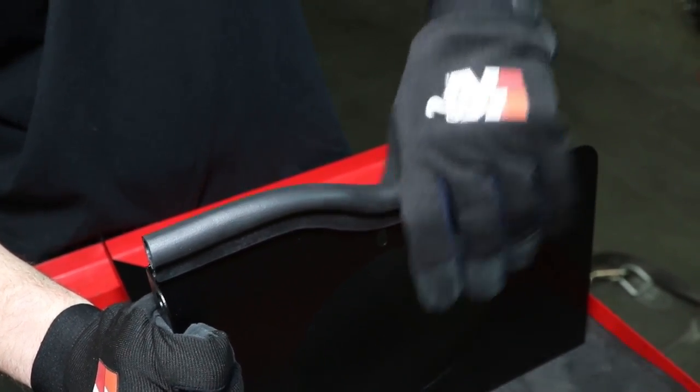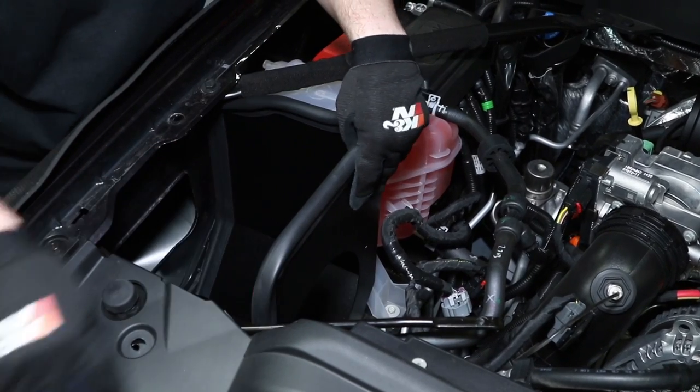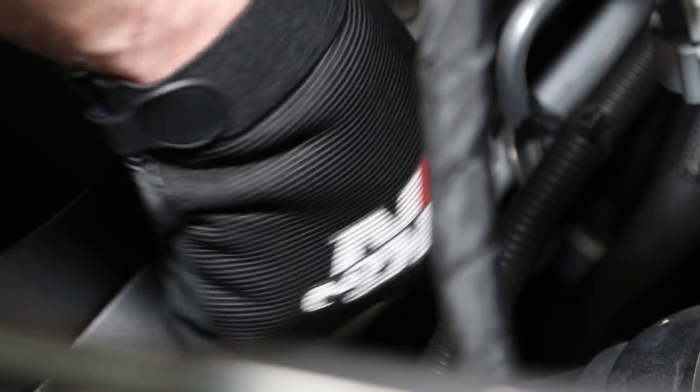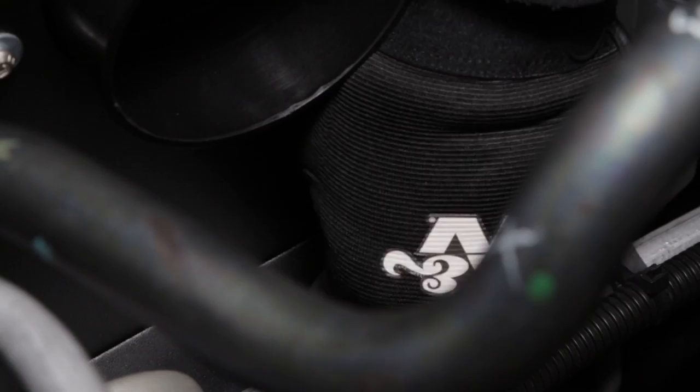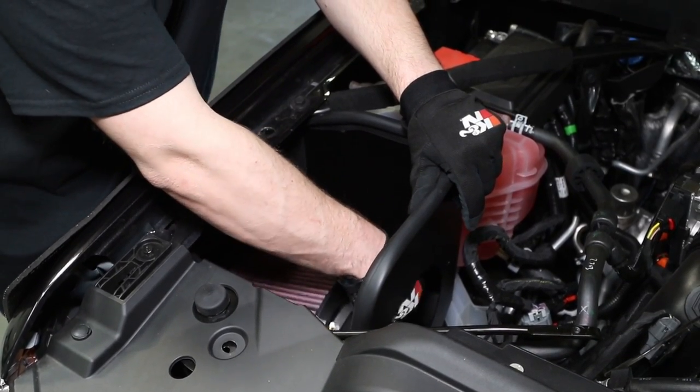Install the provided edge trim onto the heat shield. Install the K&N heat shield onto the air box mounting plate tabs and secure with three of the bolts removed earlier. Set the K&N air filter into the heat shield.